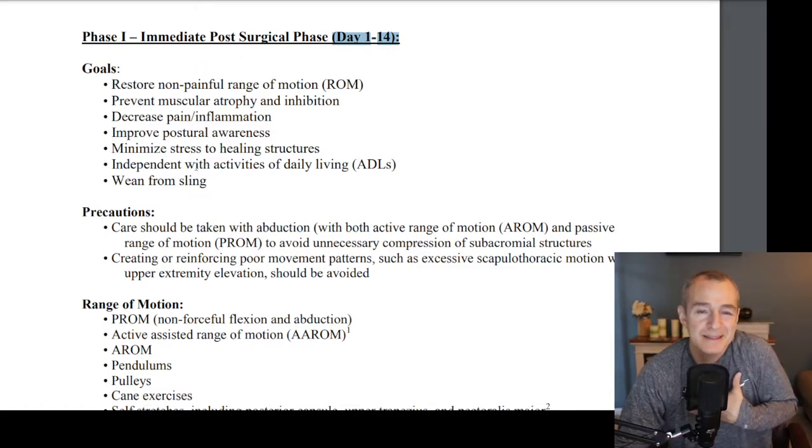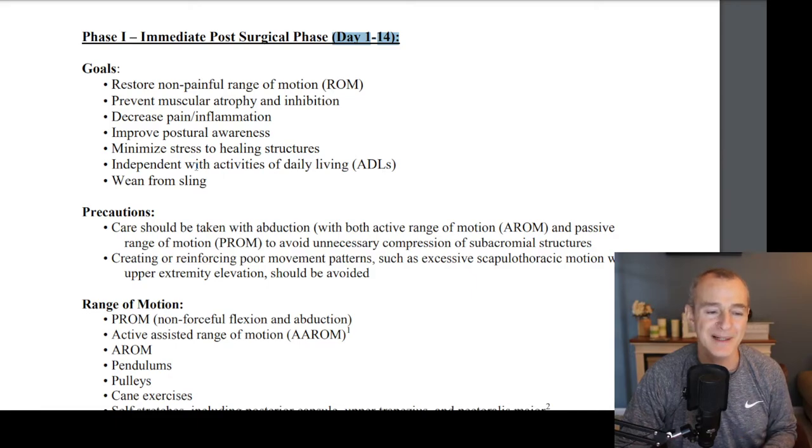A lot of times patients will come in hiked up — either they're in a sling or they're out of the sling, but they're so guarded and protecting of the shoulder. We want to relax and normalize the posture for what your body type is. We want to minimize stress to the healing structure, which is why you might be in a sling in the beginning. Some surgeons will do two to three days in a sling, some will do a week. The goal is to be independent with activities of daily living — basically safe to do the things you need to do at home, and your therapist will help make sure you can do these things properly.